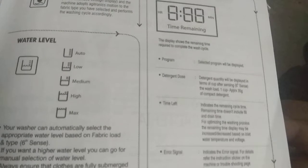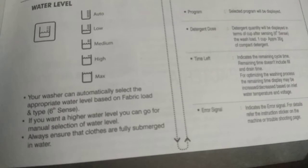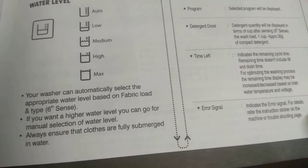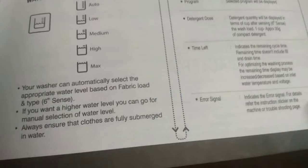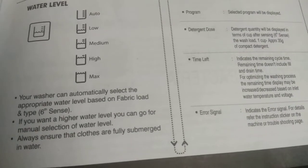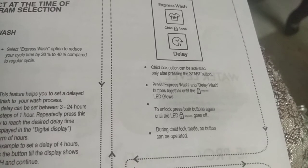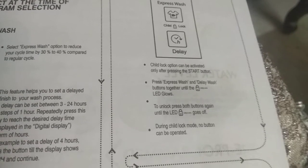Water Level: Auto, Low, Medium, High, Max. Your washer can automatically select the appropriate water level based on fabric load and type. If you want a higher water level, you can go for manual selection. Always ensure that clothes are fully submerged in water. Child Lock: This option can be activated only after pressing the start button. Press the express wash and delay wash buttons together until the LED closes.